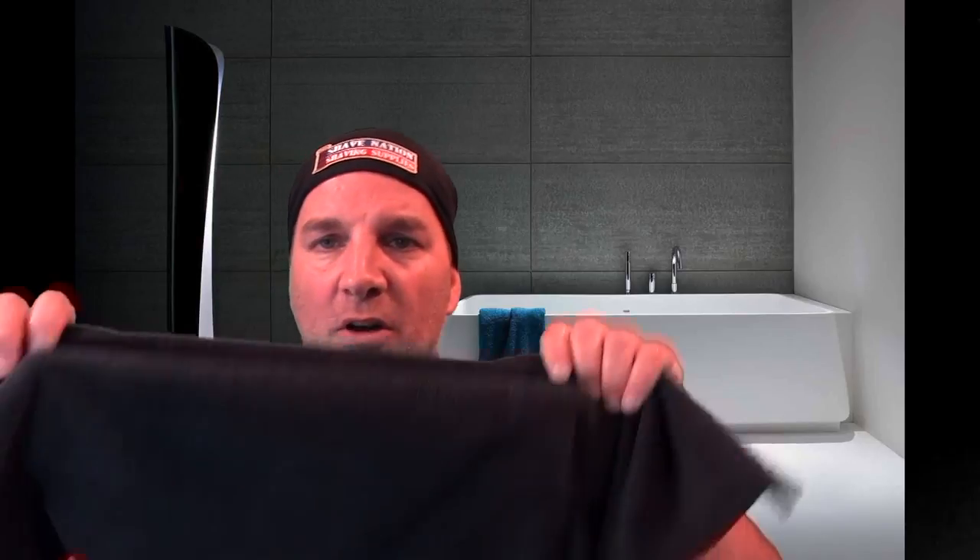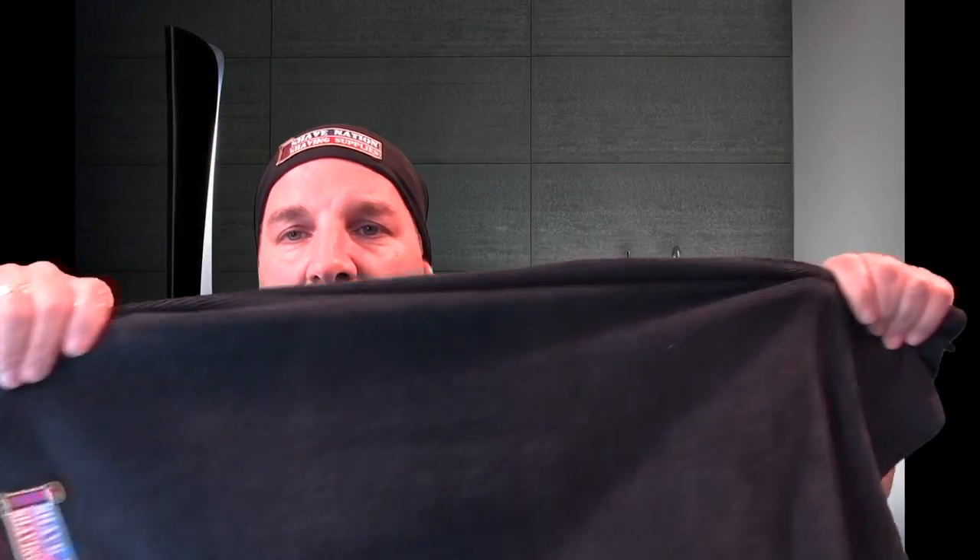By the way, Pete S. requested that I use the Shave Nation microfiber cloth, and it dawned on me that I've never used it in a video before. Here's a look at it. It's nice and big — you could use it for washing your car, work around the house, cleaning up. Very durable. It's an awesome little towel, and it's microfiber so it absorbs a lot. What I'm going to do is use half of it to wet my face and warm it, and the other half I'll leave dry for later on when I pat my face dry at the end of the shave.